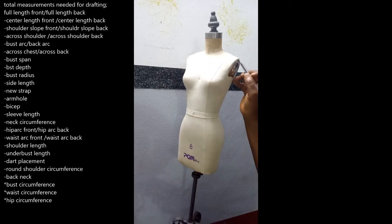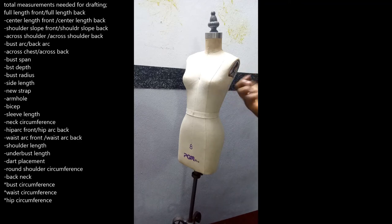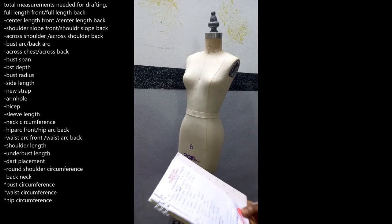Then we have the armhole. Just as the name implies, the armhole is where your arm goes into your sleeve — the round space at the edge of your shoulder between your shoulder edge and where your sleeve begins. Then we have the bicep — that is the round point, the biggest part of your arm, what tailors call the round sleeve. We also have the sleeve length, which runs from your shoulder tip down to your wrist.